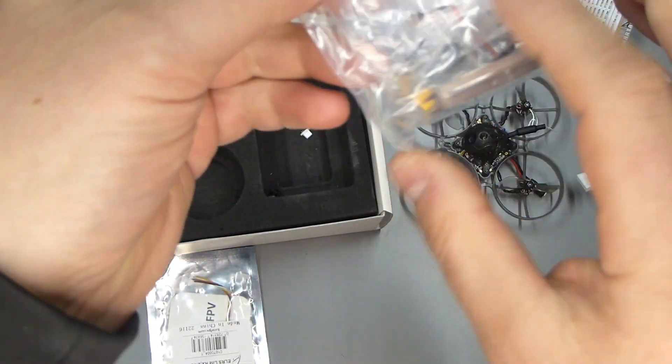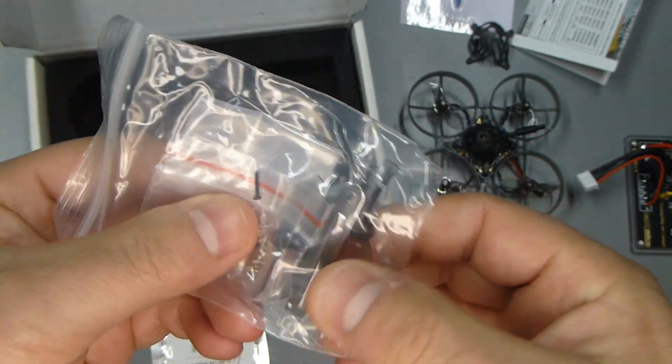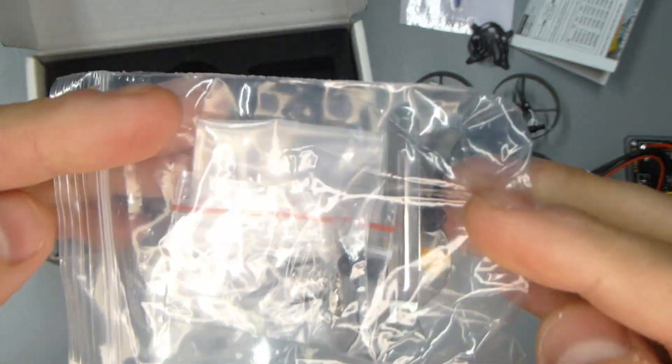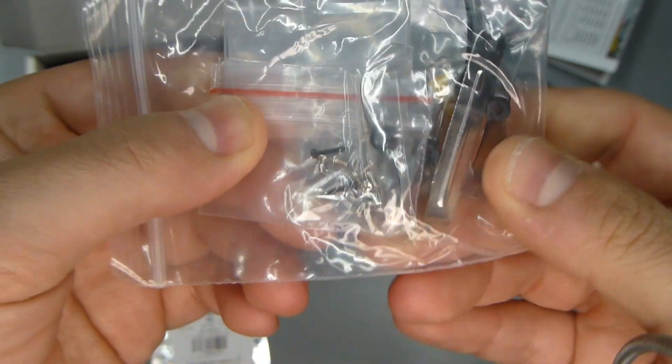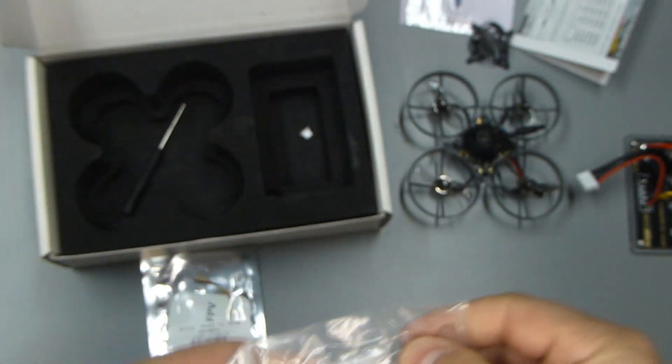Besides that, just a little parts bag here — it's got a little prop remover, extra props, and a little extra screws. Pretty good, not too bad. And looks like an extra little link in case you lose that for the charger.